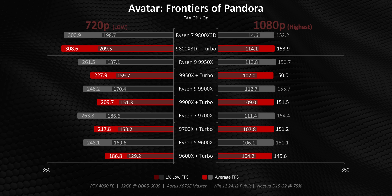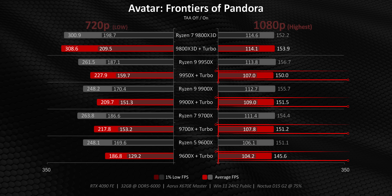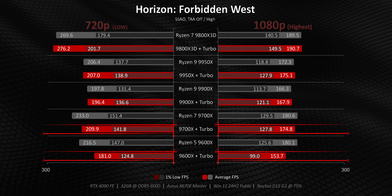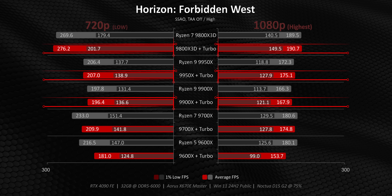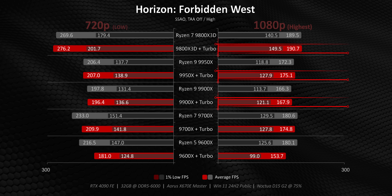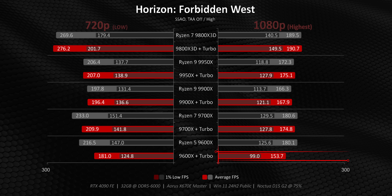Those frame rate drop-offs are really only seen in CPU-centric 720p testing, because at 1080p ultra, GPU bottlenecking means performance remains relatively equal between each mode. Horizon Forbidden West is another situation where the lower-clocked 9700X and 9600X get impacted, whereas other CPUs don't. This comes down to a balance of clock speeds and cores — higher-end Ryzen processors, along with the 9800X3D, have higher frequencies to overcome the loss of processing threads in some games, whereas the lower-end ones simply don't. At 1080p there are still some notable improvements in the 1% lows, but even a clear GPU bottleneck doesn't help the 9600X overcome its limitations with Turbo Mode enabled.